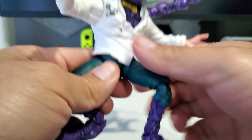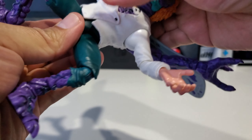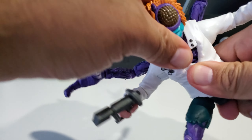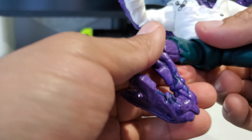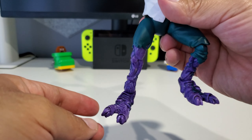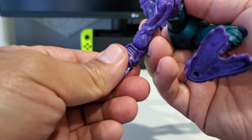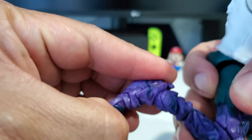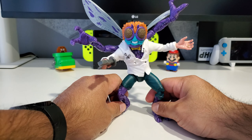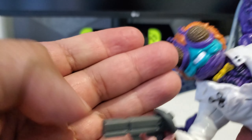A cool feature I forgot about — I don't recall if the original had this — is the waist articulation, so you can fully rotate him around. He has no ab crunch so he can't look up and down, but the head can turn fully. You can move it up and down slightly. He's got hip articulation on the legs, you can extend his leg out quite a bit, so he'd look really cool in a flying pose on a flying stand. He's got knee joints and ankle joints — you can turn the feet fully around.